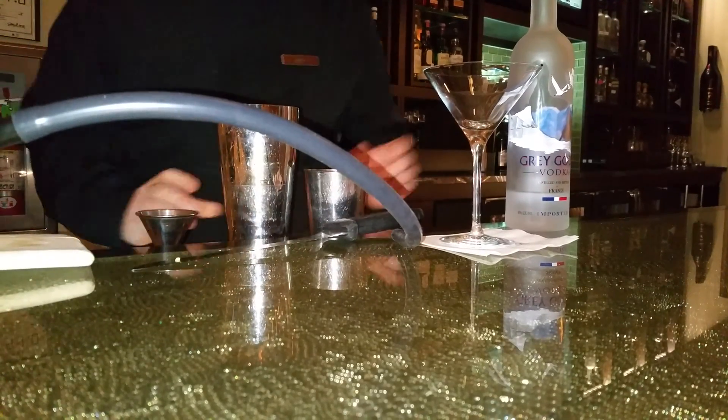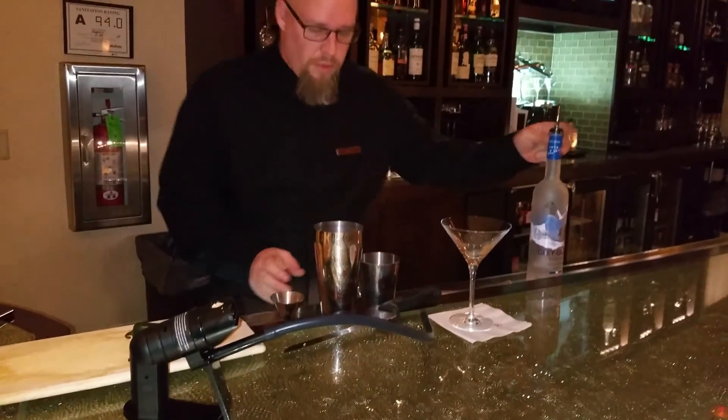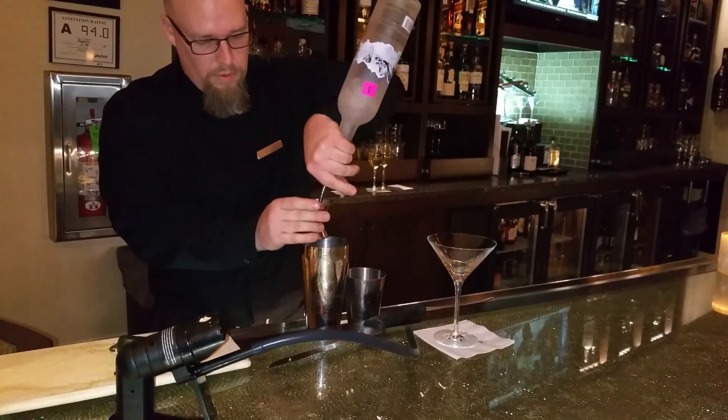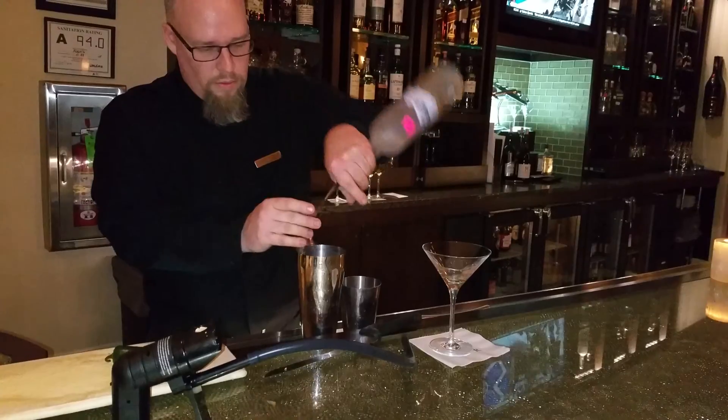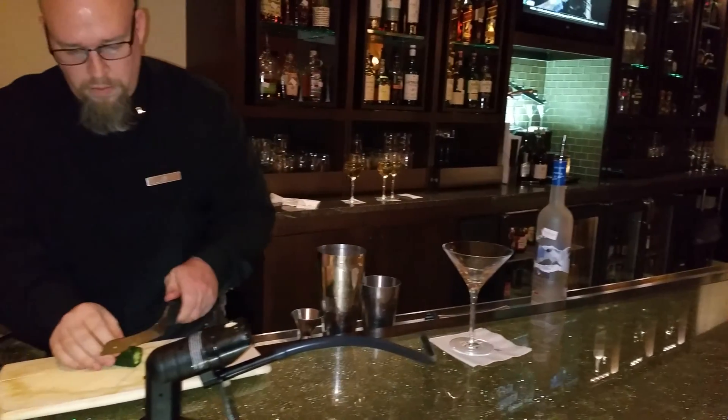What I'm going to make right now is a smoked jalapeño martini. I'm going to do an ounce and a half of Grey Goose, and I'm going to cut up some jalapeño.